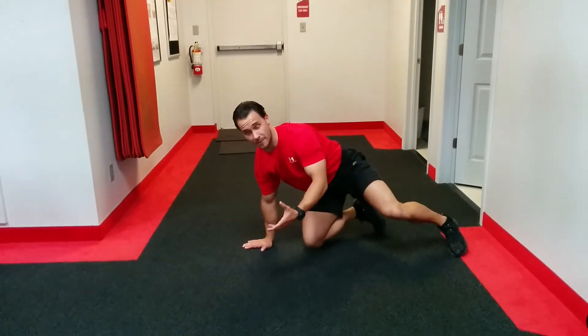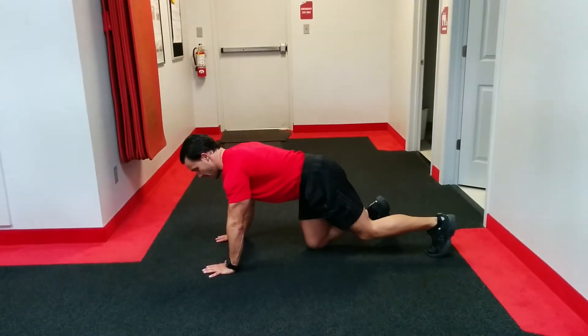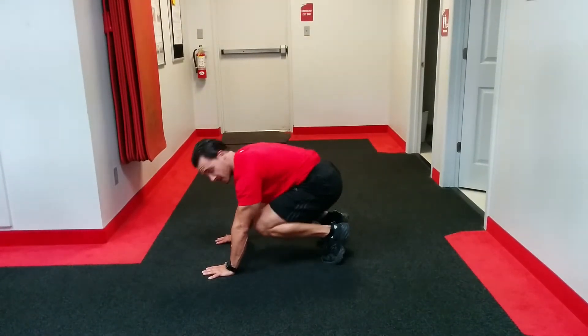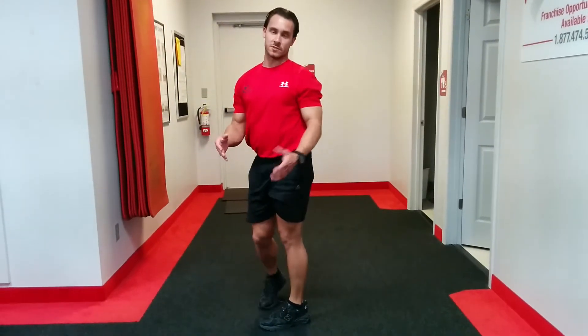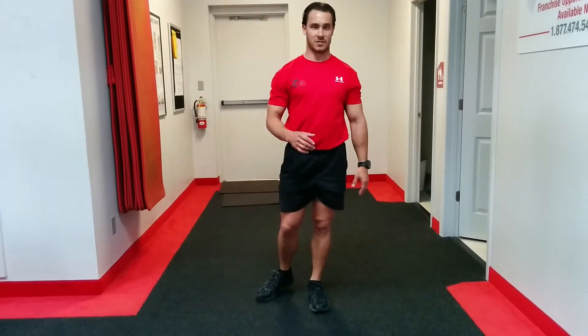Next exercise is what we call a squat thrust. It's the bottom part of an up-down, just moving your legs in and out — both at the same time, but you don't stand up. Both out, in, out, in, out. You're going to do a hundred of those. Those will be pretty taxing; you may have to break that up. But a hundred repetitions nonetheless.